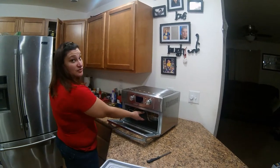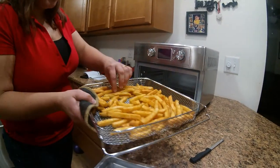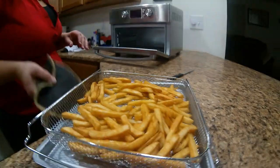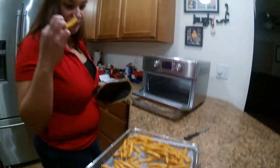Hello YouTube, taking out the french fries I put in earlier in my air fryer after using it for the first time. They look pretty good — I like mine a little bit more on the crispy side, so I'm gonna test and see if I need to put them back in for a minute or two.